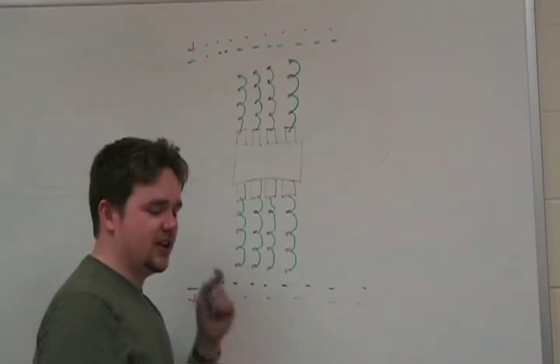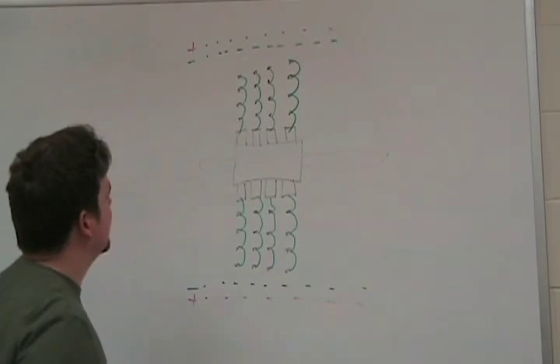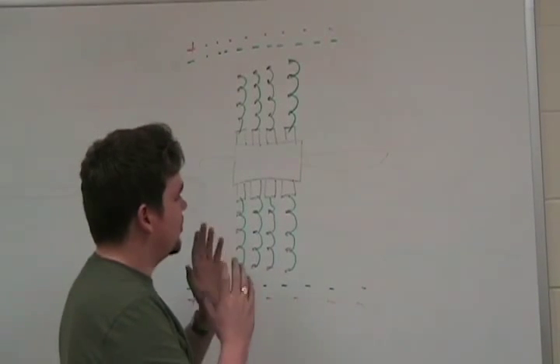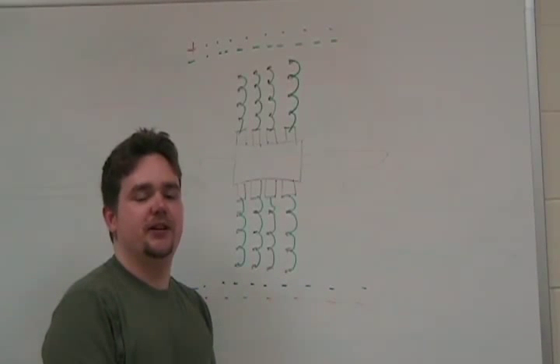So if you're having trouble understanding what I'm saying, please rewind the video and go back to the beginning and watch it again. Those holes are there — you just got to know which ones are connected. And if you watch my multimeter video, you'll find better ways of going about testing this.